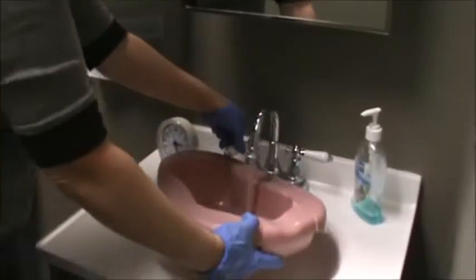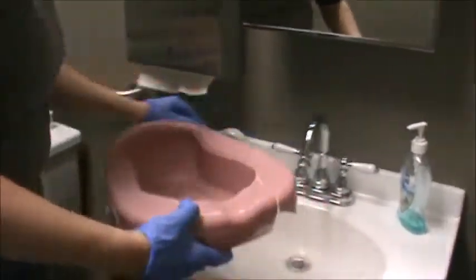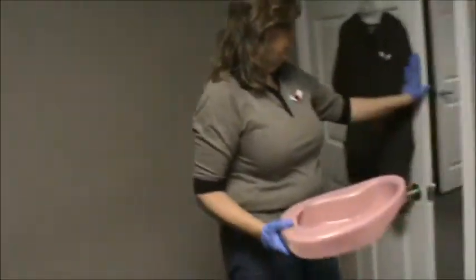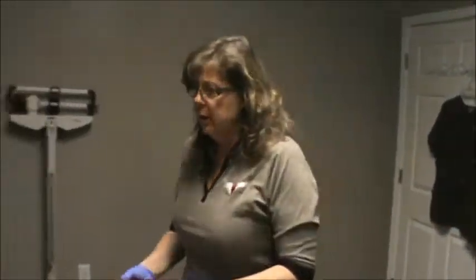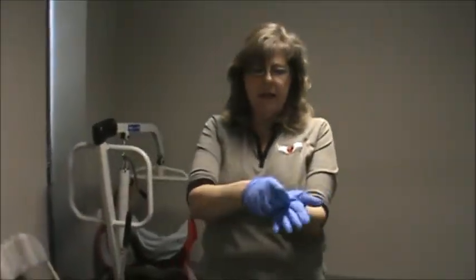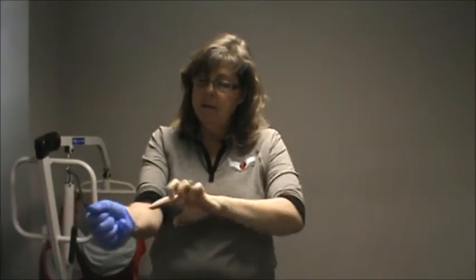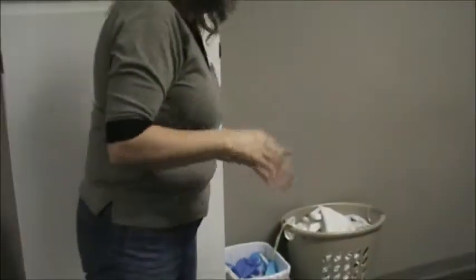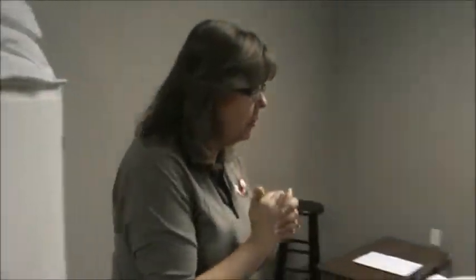Then you need to rinse the bed pan and pour the contents into the toilet. However, you do not dry the bed pan. Return to the room and place it in the designated dirty area. Keep in mind that every time you return from the bathroom, you need to close the door for privacy. I'll now remove the second pair of gloves: grasp the palm of one hand, pull it away, wad it up, go under this one, turn it inside out, step to the trash can and place it there. Always indicate that you would wash your hands upon glove removal, then return to the bedside to give the client their call light.